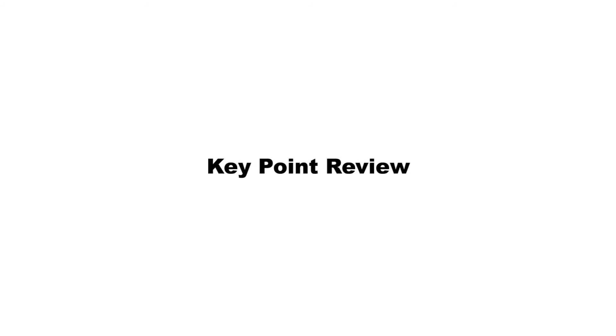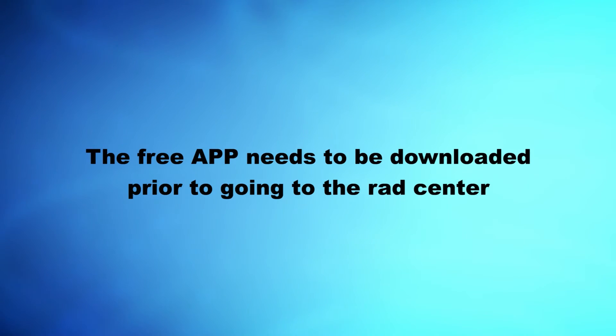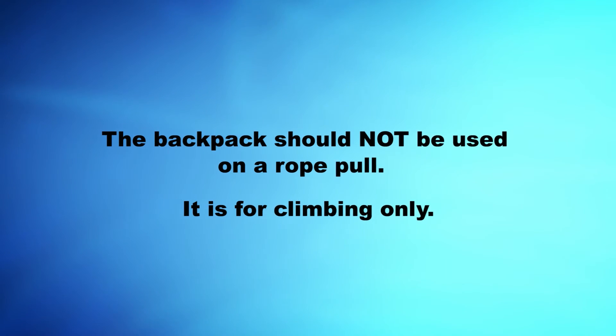Key Point Review: The free app needs to be downloaded prior to going to the rad setter. The backpack should not be used on a rope pull — it is for climbing only.